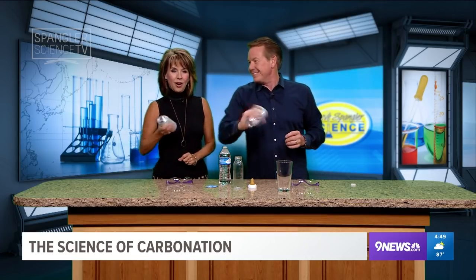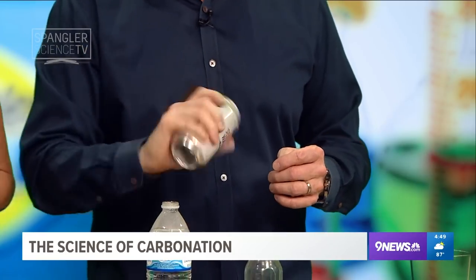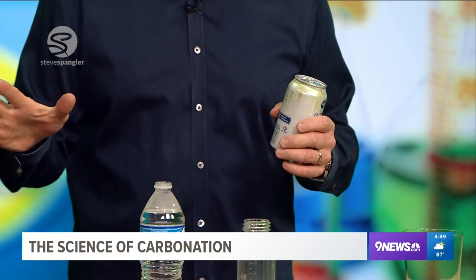I want to show you something that's classic Mr. Wizard. It starts with this — take a can of soda. I want you to open it up, but first shake it up. You're going to be wet! No, you won't get wet. What's going to happen when you open it?